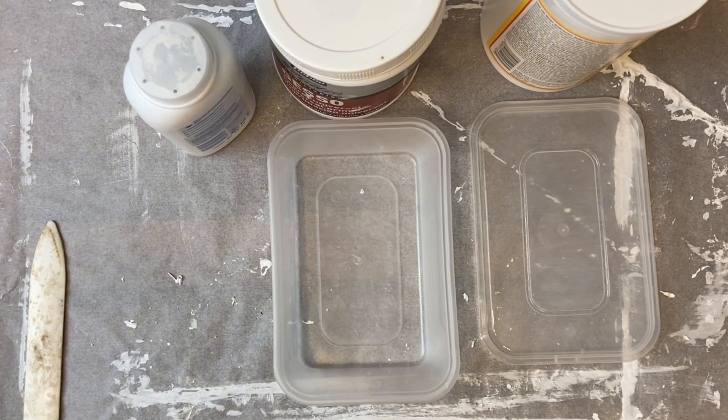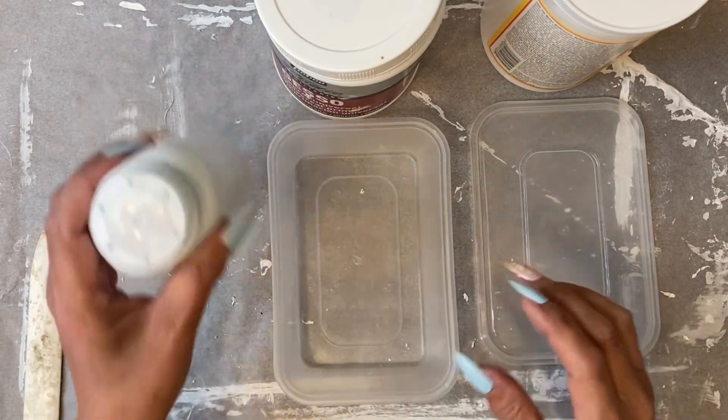Hi guys, Jamie here. I'm just going to show you how I make texture paste.